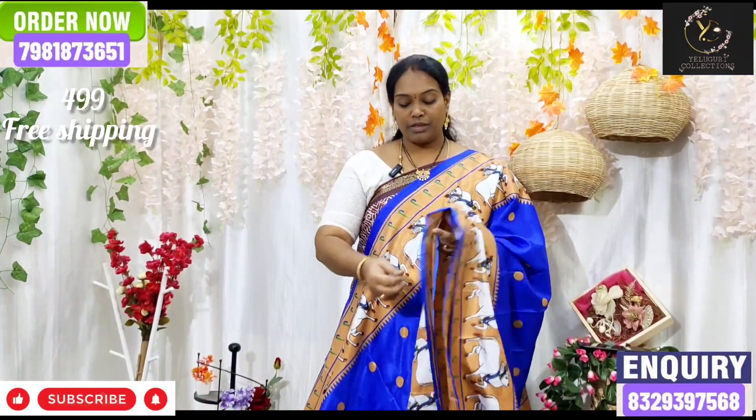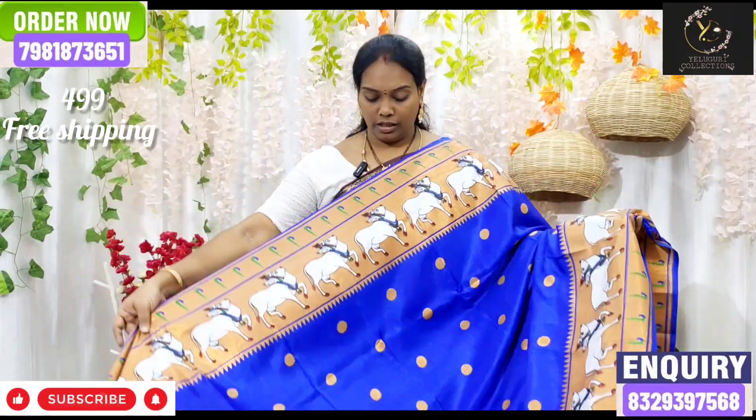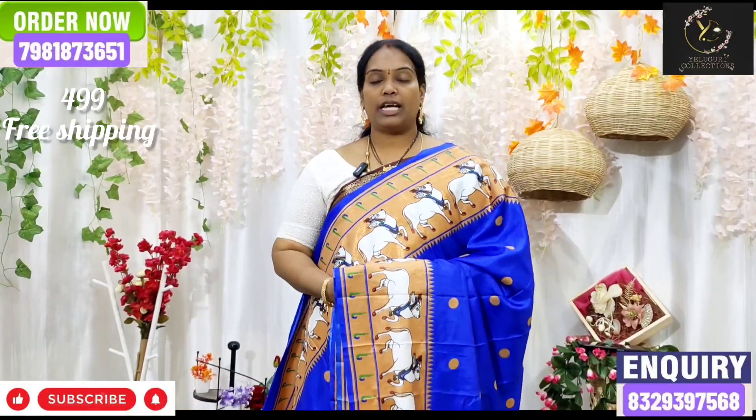We cut the small temples and borders. You can choose from the normal range. In the normal range, we have a different look for this sari collection.